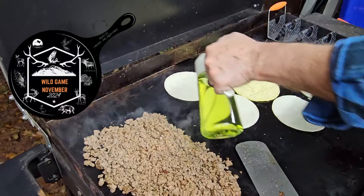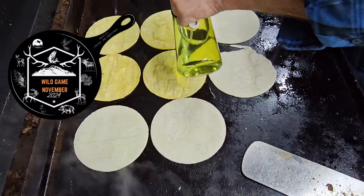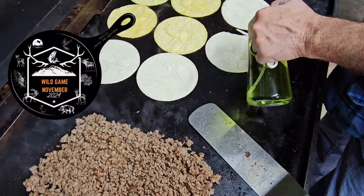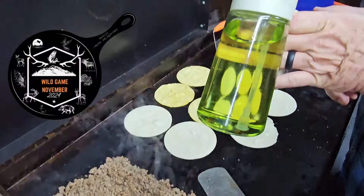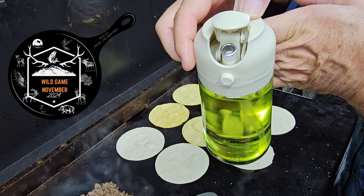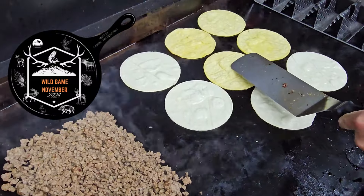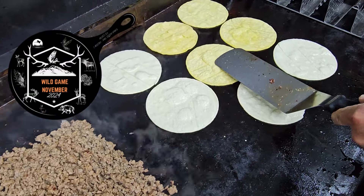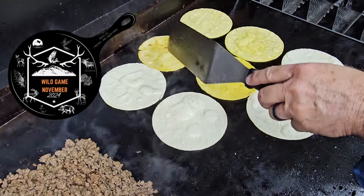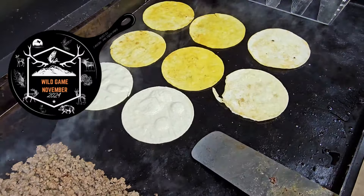I'm going to spritz each one of these tortillas with grapefruit oil — I guess you would call this a shallow fry. These little spritz bottles from Amazon are excellent. You can flip the top and pour it. These shells go fast, fast. You can see how it's starting to puff up there. Because we eat them soft, we don't eat them hard and crunchy — I mean you can — but you can see how the color is turning.